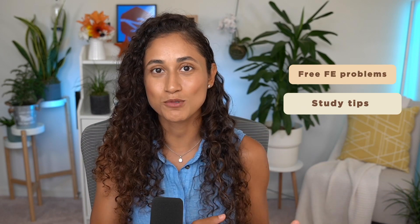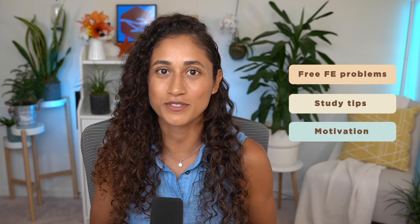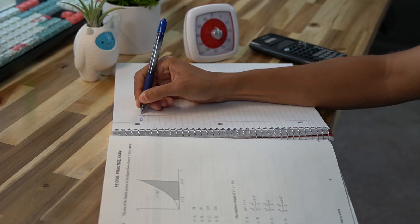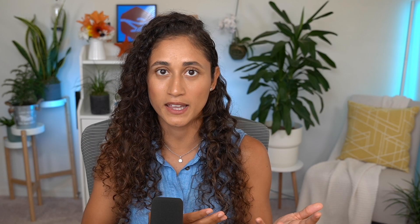If you're enjoying this video, make sure to like and subscribe and come back every week for free FE problems, study tips, and motivation to help you pass your FE exam faster. And lastly, number 7: a table for flagging. When you start your exam, at the top of your page, make sure to create a table for the questions that you want to review or flag, because on the FE exam you will have the option of flagging questions. If you want to know how to flag questions to increase your chances of passing the FE, make sure to check out this video.